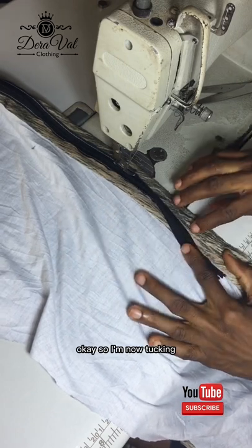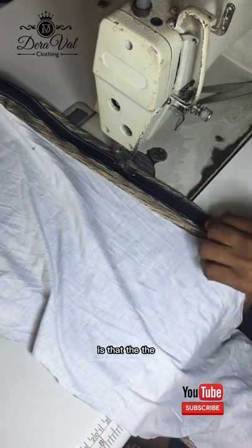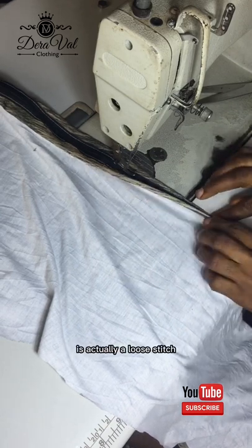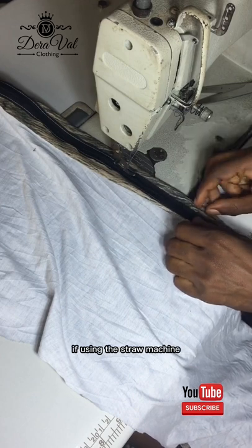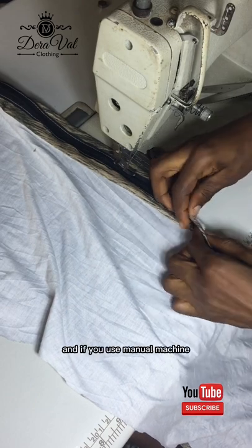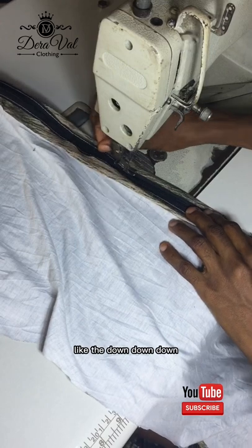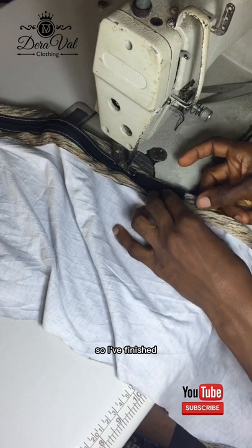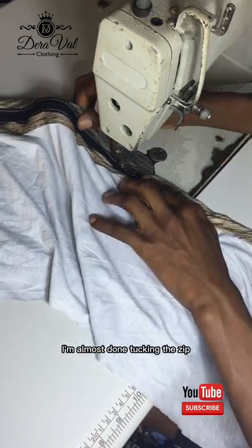It's very important that you control your fabric — it's not your fabric that controls you. You are the one that controls your fabric. I'm still tacking, arranging my fabric to make sure everything is in order. The reason I'm calling it tacking and not sewing is that the stitches I'm using here are actually a loose stitch. Tacking is not sewing; it's a loose stitch. On the industrial machine the number I'm using is number four, and on a manual machine it should be around number seven. I've finished tacking the zip.